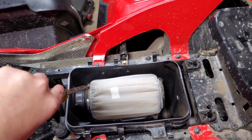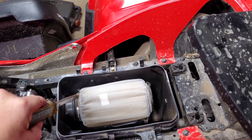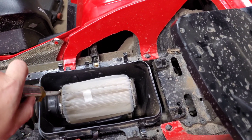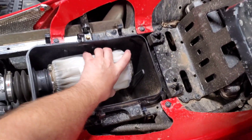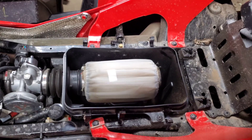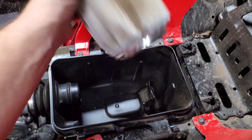All we have to do is loosen up this screw on the clamp here. That should be loose enough and then you just pull it right off. So keep the old filter as a spare — you never know when you'll need it.